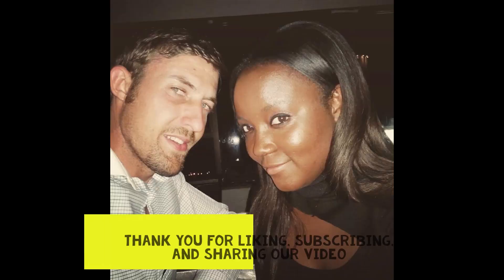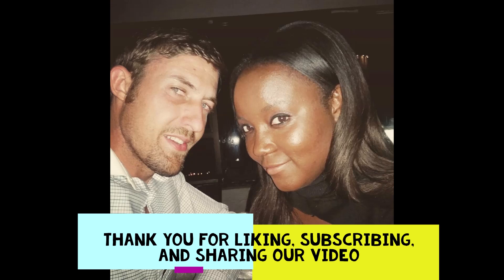Hi everyone, welcome back to my channel. I'm Tiffany Benson, one part of Team Benson. We have a ton of new subscribers, so big welcome to everybody new. I live in the Arizona desert, in the middle of the city, with a small space garden where I try to grow as much as I can for my husband and myself. I like to give gardening tips and show my desert gardening life because I feel it's a little more unique.